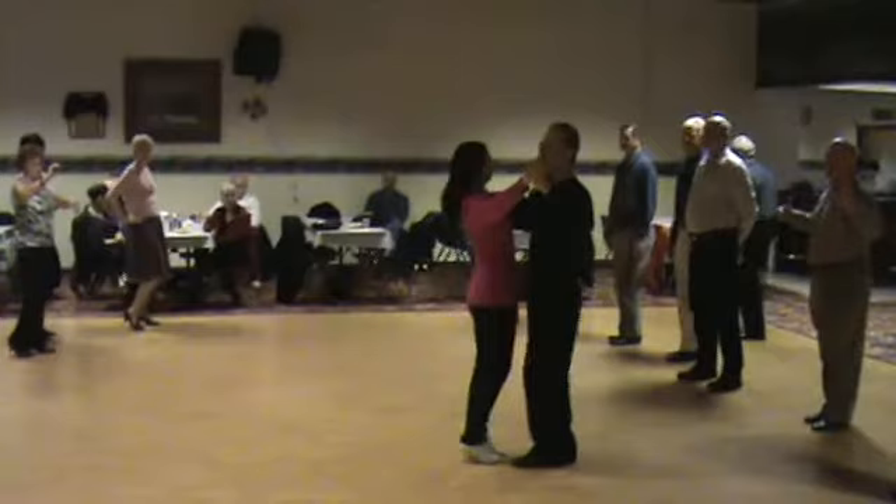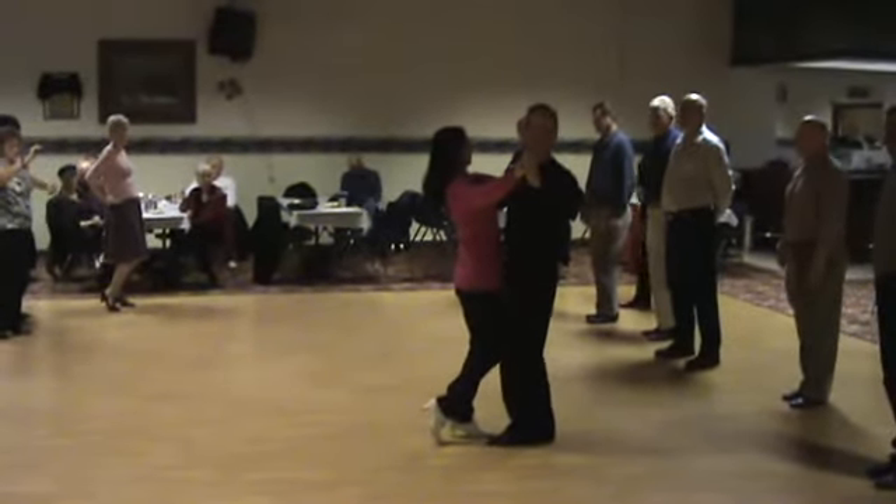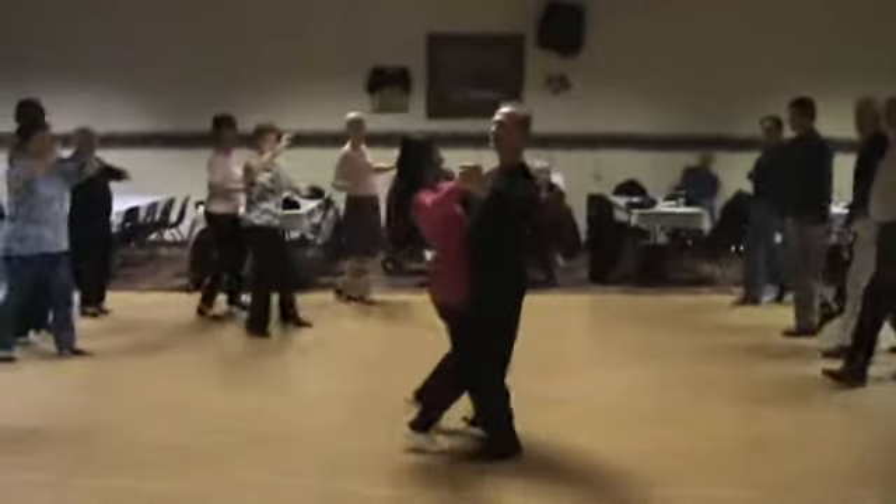We're going to go three steps. Ladies start with the right foot, we're going to go to the left — three steps forward. Guys, try to stay low during all three steps. Stay very low, so bend the knees. Two, three, side and close.